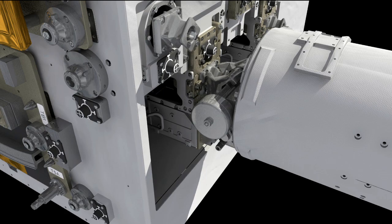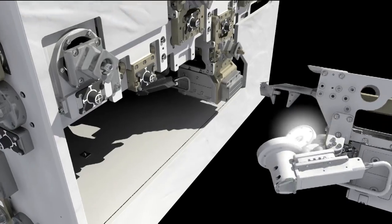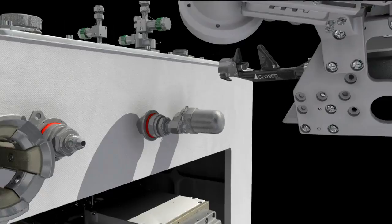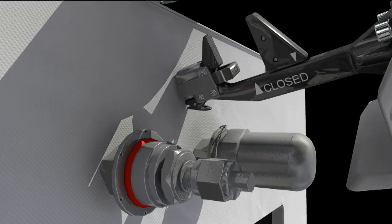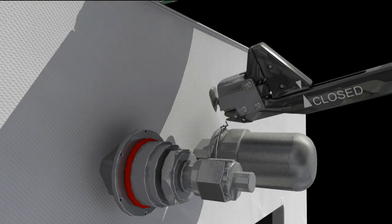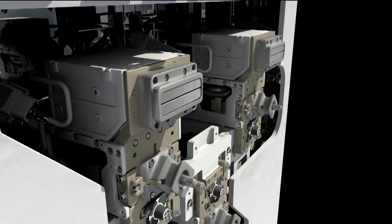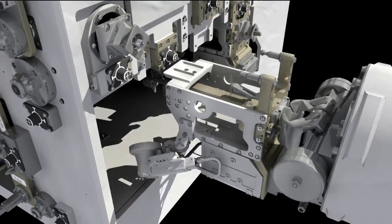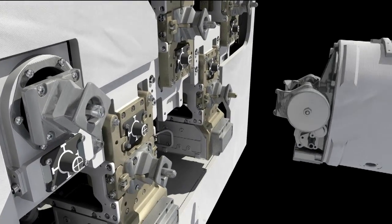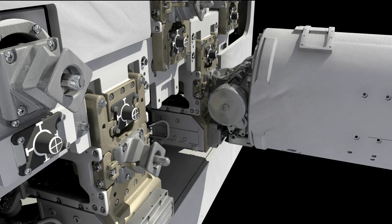We have four tools on board. One is what we call the multi-layer insulation tool — it cuts the wire and grabs onto the blanket. One is called the safety cap removal tool — it grabs onto the safety cap on the fuel valve and removes it. One is our refueling tool, designed to thread onto the fuel valve and transfer the fuel.